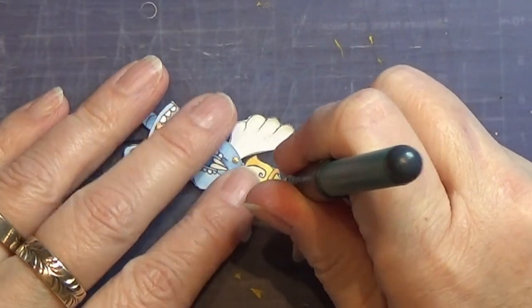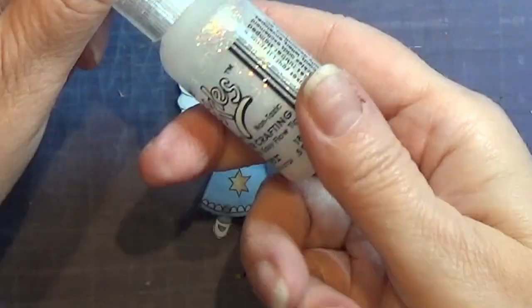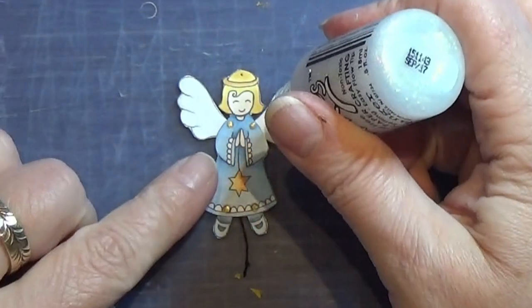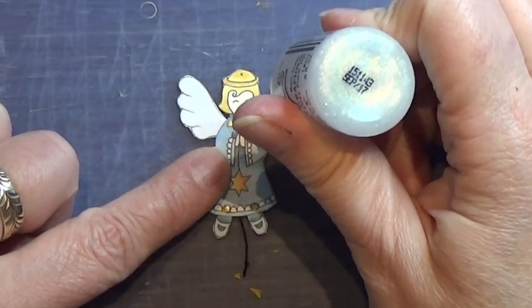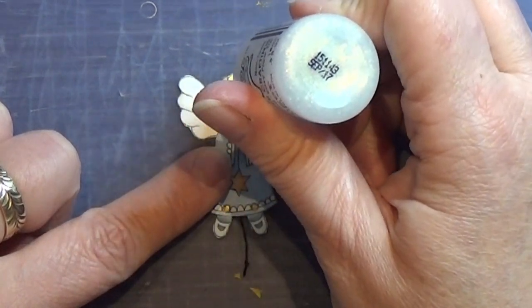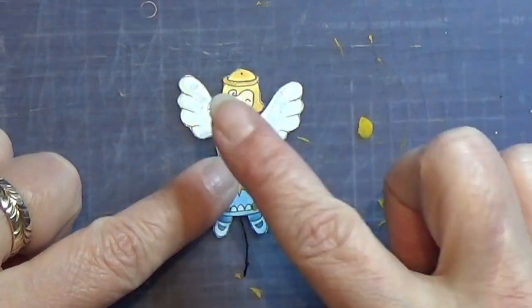I'm making a tiny hole at the top of the angel to put a sewing thread through so that I have something to hang her by. I thought she was a little too plain, so I found some glitter glue I had lying around and I'm going to use a tiny bit of it to make her a little more sparkly.